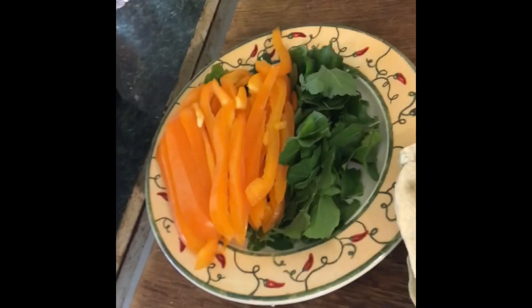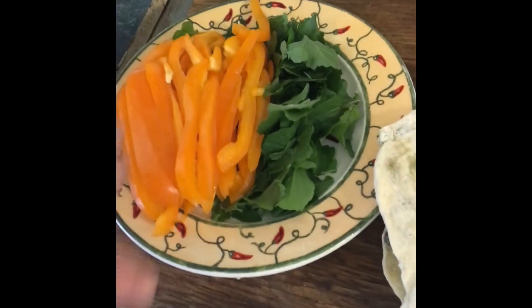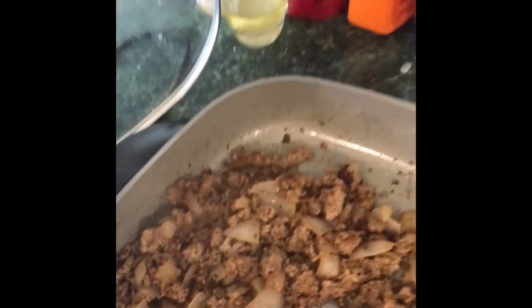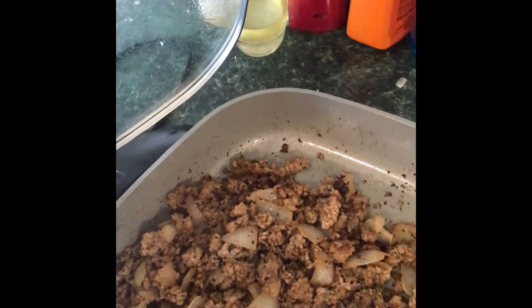I've got my arugula, my pepper, and my onion, and of course the star of the show — the ground turkey. I'm all set to go.